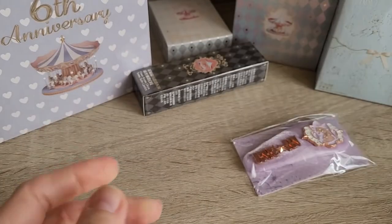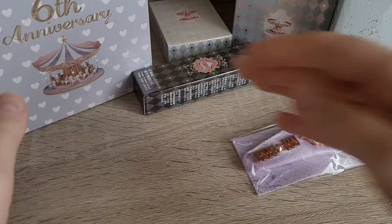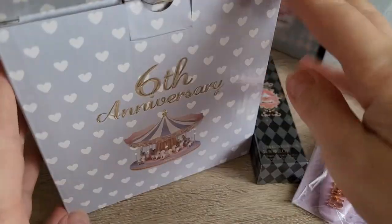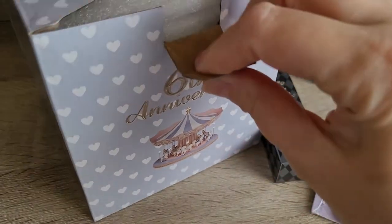By the way, the packaging again — even their box packaging is just so pretty. And the second freebie that came when you ordered from the 6th anniversary sale was a glass mug.